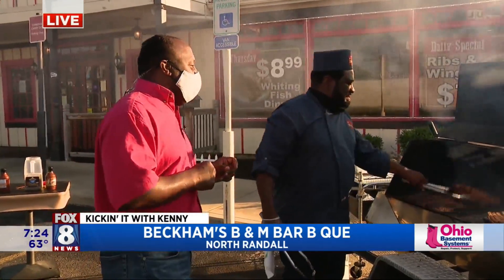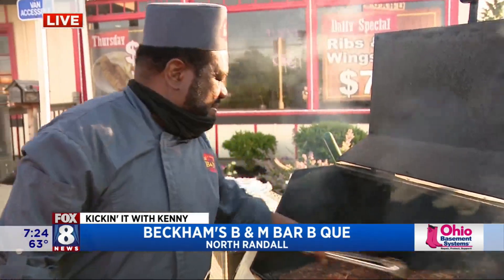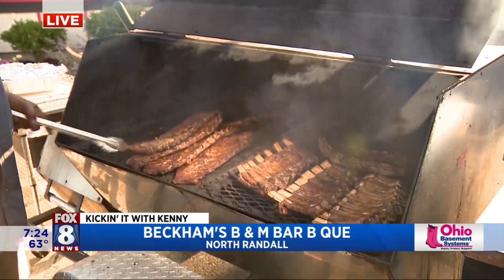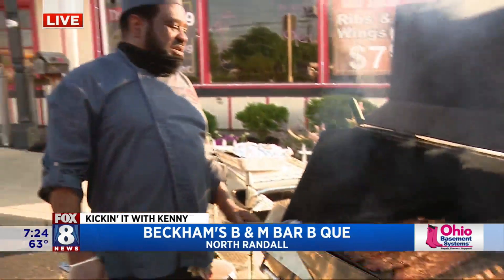All right, Greg, so you got ribs. I got ribs. All right, so some tips — Ribbing 101 — when people get out and start cooking ribs for July 4th. So when they get out and start cooking ribs, what they want to do first of all is marinate their meat.